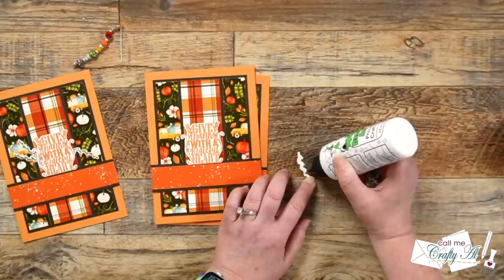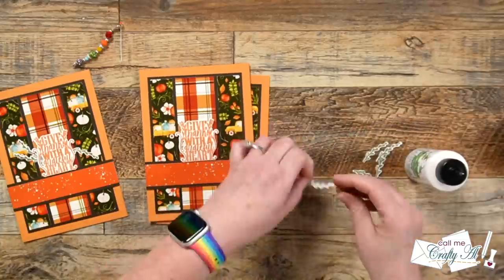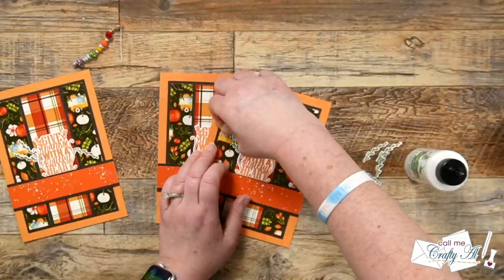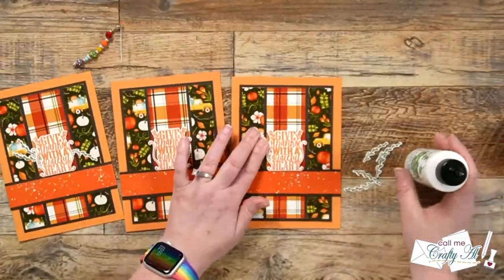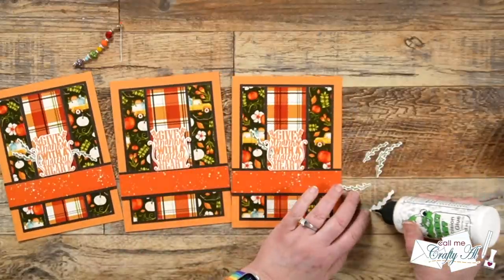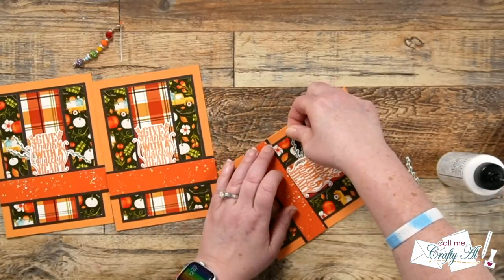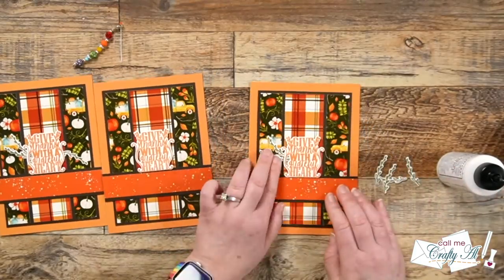While I was off camera, I decorated the inside — I added a piece of white cardstock for the personal message, stamped a pumpkin in the lower left hand corner, and used up the remaining scrap I showed earlier to put a little banner on the inside. Here are some close-up looks at the finished cards.